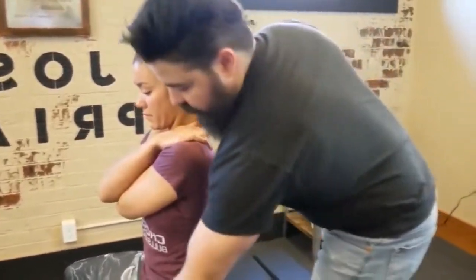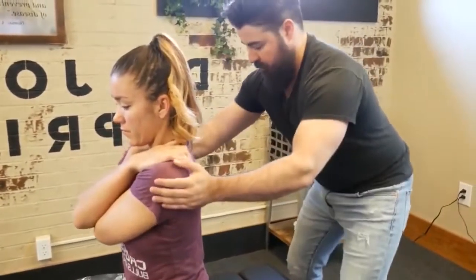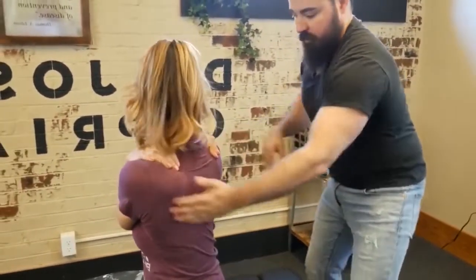Drop shoulder. Keep your thighs to the table for me — we're going to rotate you this way. Look over this shoulder for me, please.